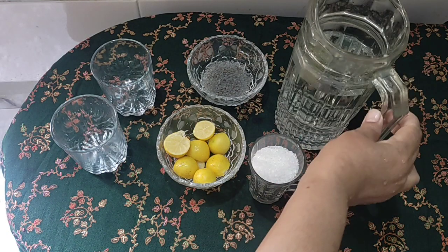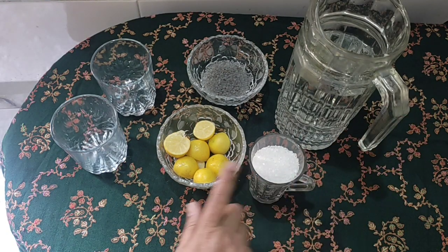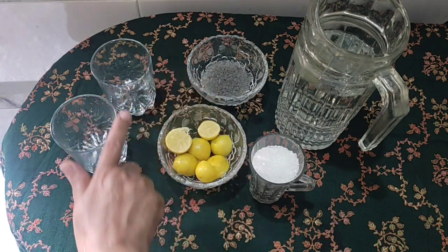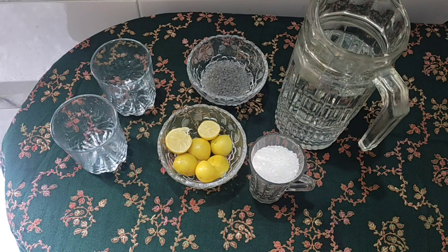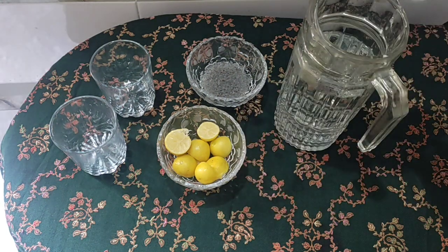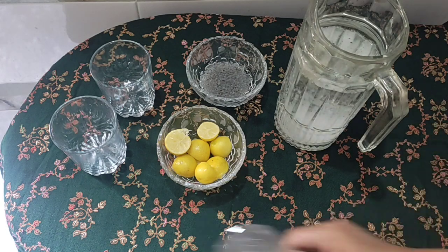Assalamu alaikum. Shuru Allah ke naam se jo bada mihriban aur nihayat rahim wala hai. Aur tum donon apne Rab ki kaunsi naimat ko jhutlao ge. Aaj hum lemon pani bana rahe hain — isko limu pani ya iskanjui bhi kehte hain, aap jo bhi naam deh de. Yeh bohot mazzedar refreshing recipe hai aur yeh Iftar recipe hai.